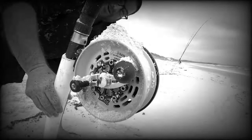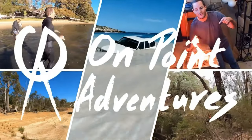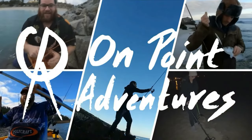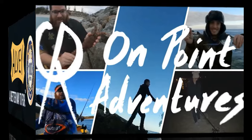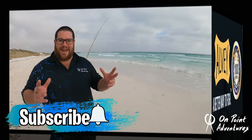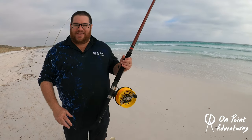G'day guys. Today I'm here to talk to you about probably some of Australia's proudest fishing history — a company that prides itself on being Australian-owned and built still. And that, of course, is the Elvie.